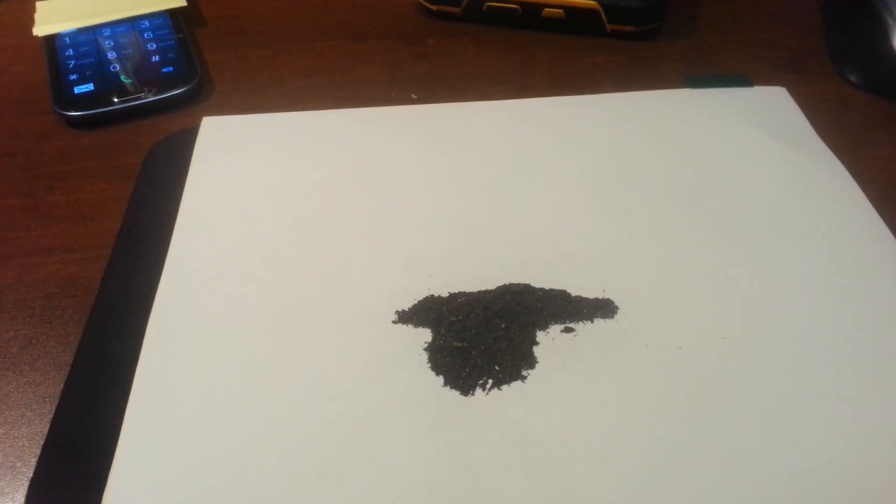I'll try and do this in one take. There's a video online about a cell phone calling and the magnetic filings start jumping around when the phone rings. I got myself some magnetic filings just to show.